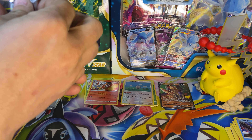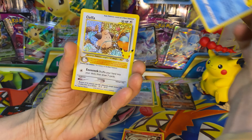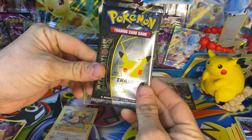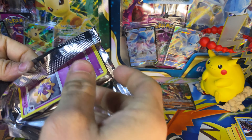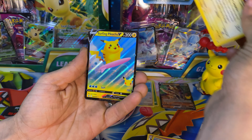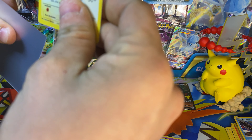I believe we got two more Celebrations packs. We need the Venusaur, we need the Charizard, we need the gold Mew. We have the Cleffa and we got that Surfing Pikachu. Code card. Last pack — can we get some last pack magic on this Celebrations pack? I know we pulled at least one today that we haven't pulled before, adding to that binder. Another birthday Pikachu and another Surfing Pikachu. We'll throw that up there, give y'all the code card, sleeve up that birthday Pikachu.